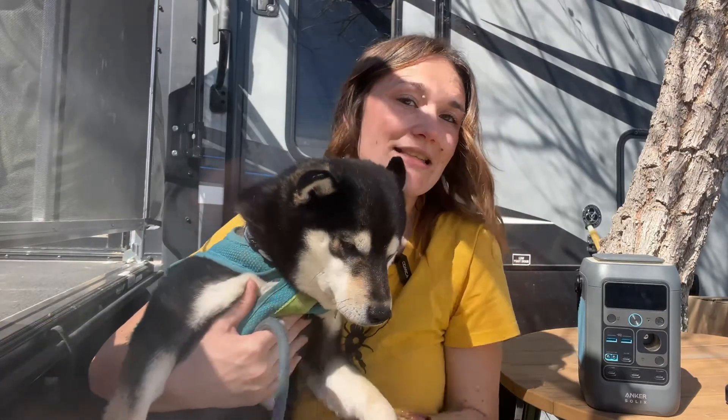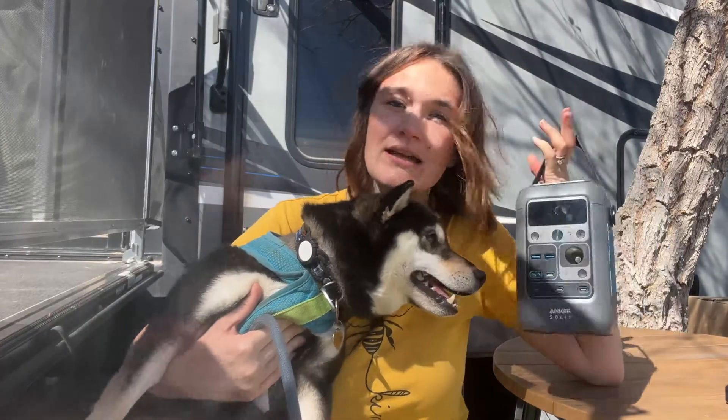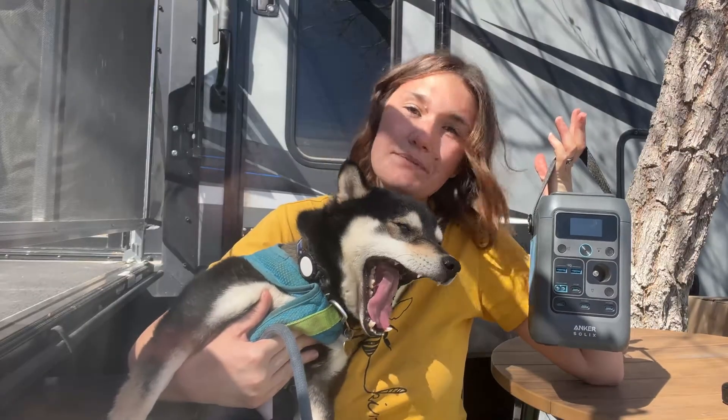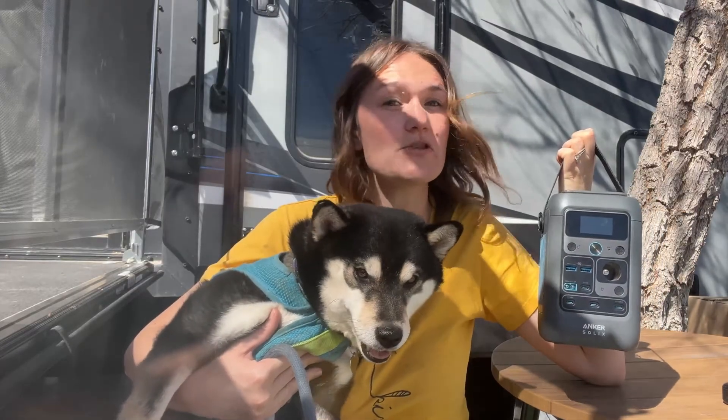Today we are going to experiment and see how many days this Anker C300 DC power station can charge my devices — like my phone, iPad, laptop, and earbuds — when I go to bed every night. The test is to see how long the battery will last without charging it back up. So let's get into it.